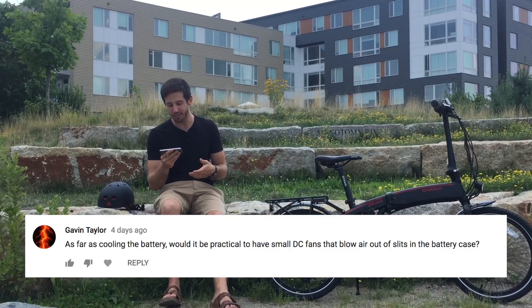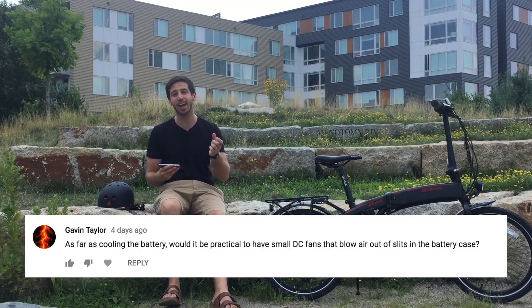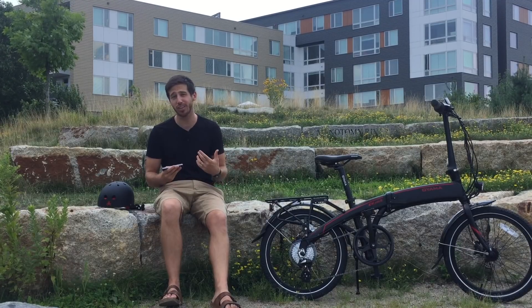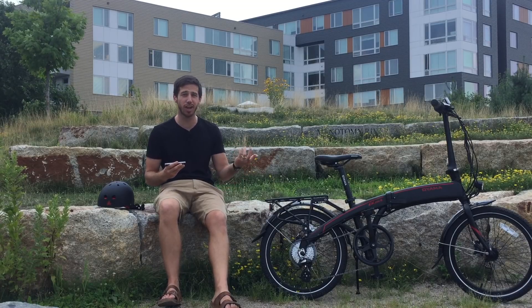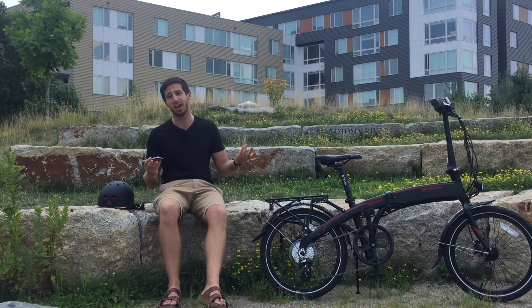Gavin Taylor asked if you could cool the battery to reduce voltage sag by adding a DC fan or two to the case — and you definitely could do that. I haven't tried that myself, but I don't see why it wouldn't work. I would probably mount the fan on the underside of the battery so you don't have water ingress issues from rain or splashing, but I think that would be fine.